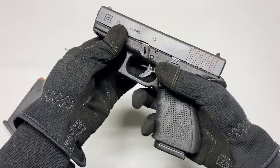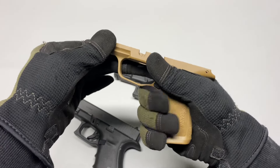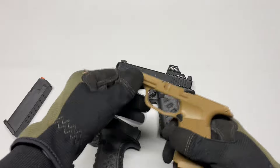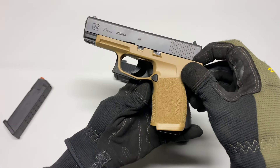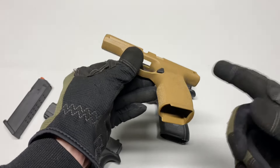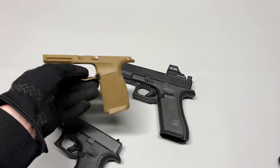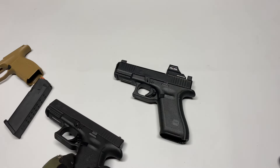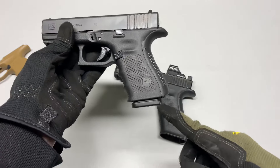Now the P365 XL grip is about as long as the 19 or 23, which is nice, so you get a much thinner package but you also have the luxury of a double stack — 15 or 17 round mags standard. It came with 12 rounds; I did just get the 17-round X Macro mag so it extends it just a little bit.